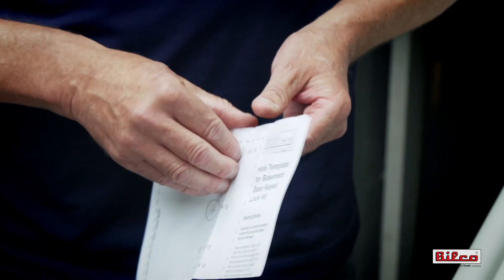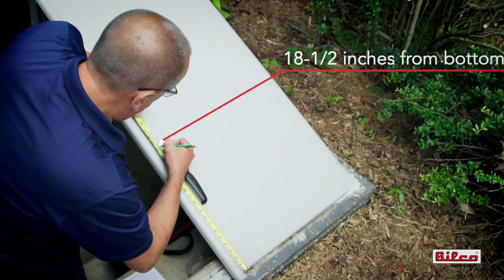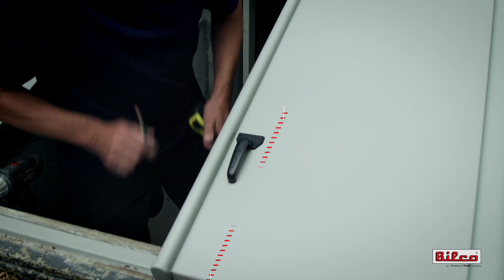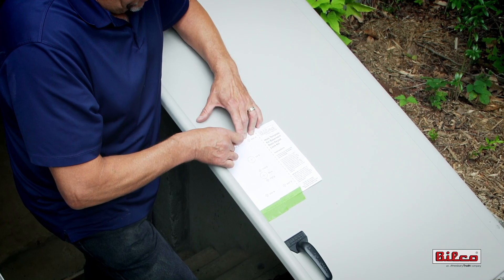The Bilco Basement Door Keyed Lock Kit is supplied with a template that makes installation quick and easy. Start the installation by marking the right-hand door leaf eighteen and a half inches from the bottom as indicated on the template. Position the template so that it rests against the left edge of the door leaf and tape it into place.